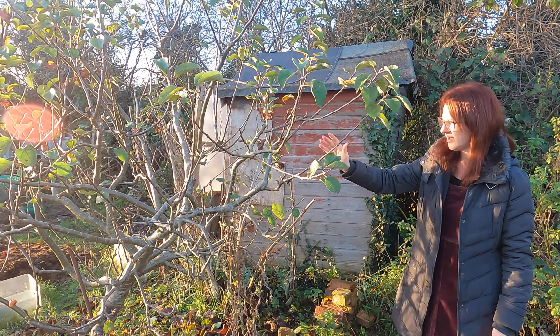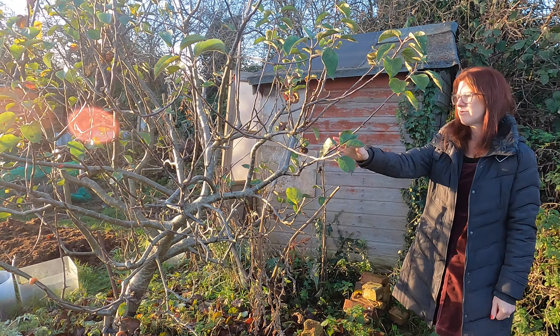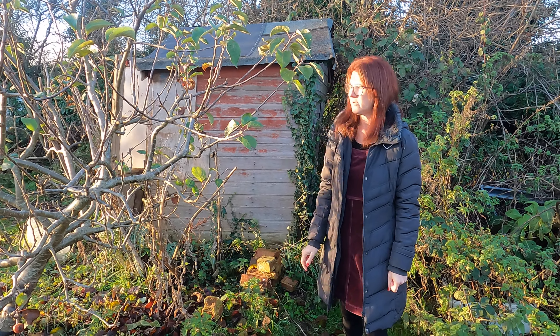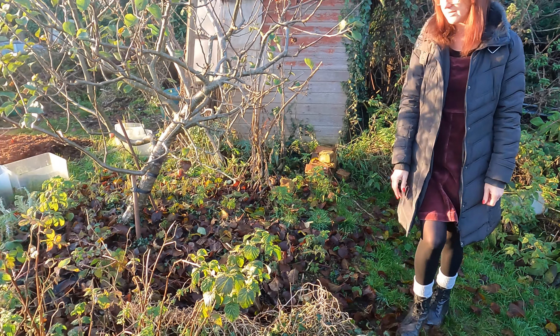My apple tree up here is obviously looking a little bit tired. All the apples have been taken off it. I haven't got around to pruning it yet but that's something I will be getting on with at some point, and obviously just tidying up generally in and around that area.